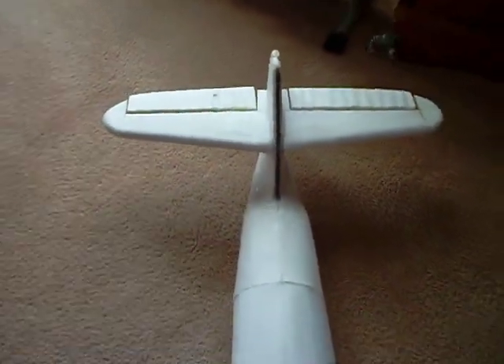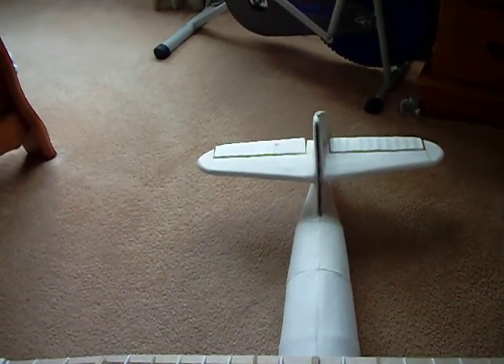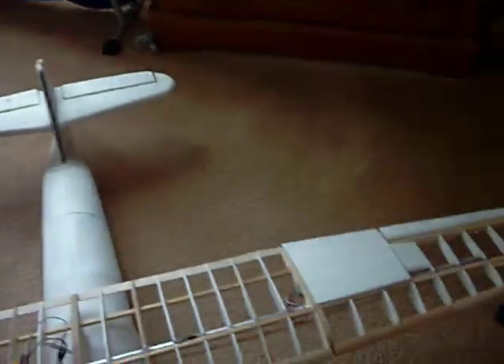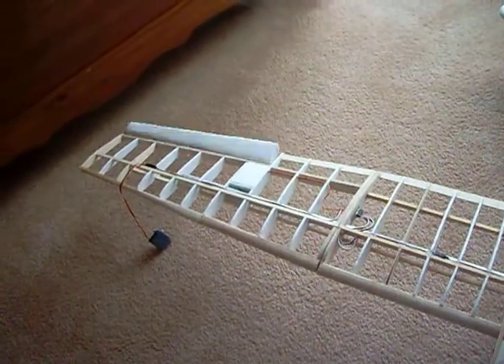Back to the elevator and rudder — just some adjustments to do. Rudder works, elevators work, ailerons work.